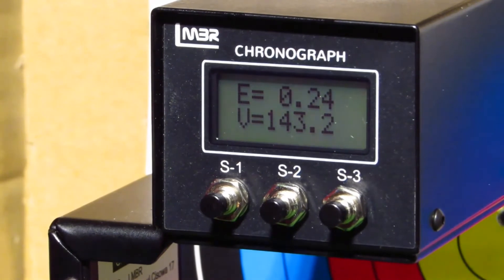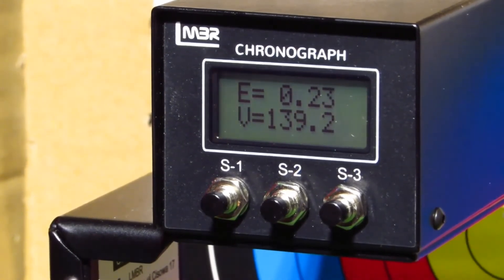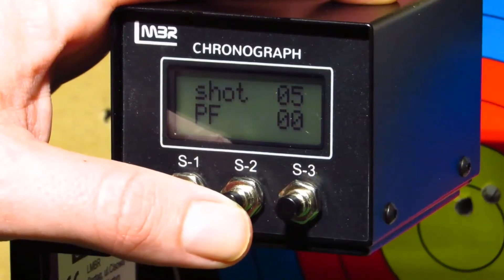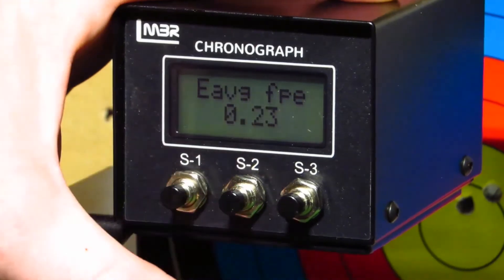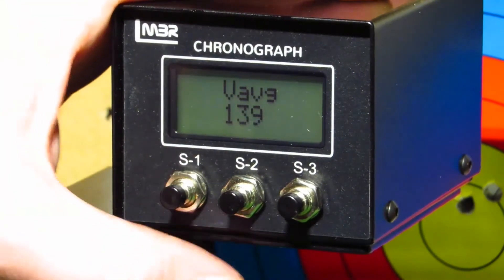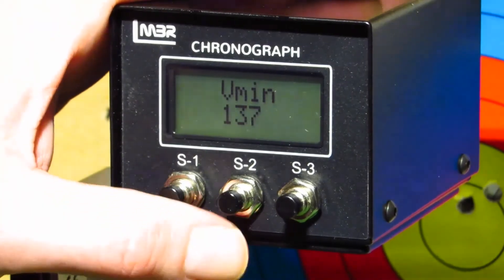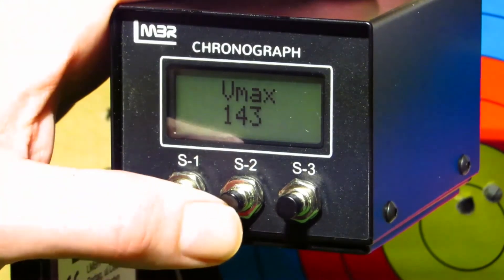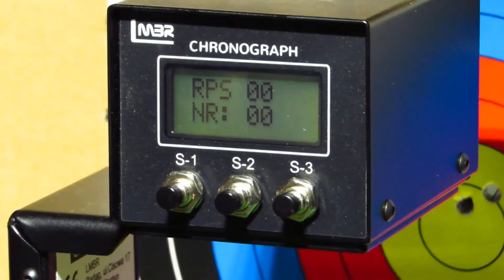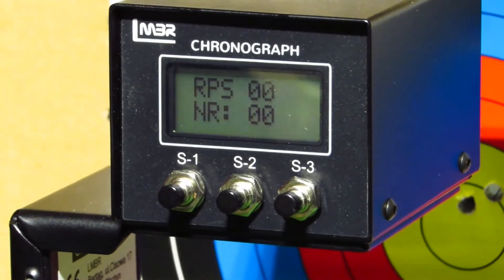We put five shots through the chronograph with BBs. Results: 0.23 foot pounds average energy, average velocity 139 feet per second, minimum 137, maximum 143, with a deviation of six. Roughly a quarter of a foot pound. That's what we've got on this gun on the chrono test, so we'll just go and try a pellet now.